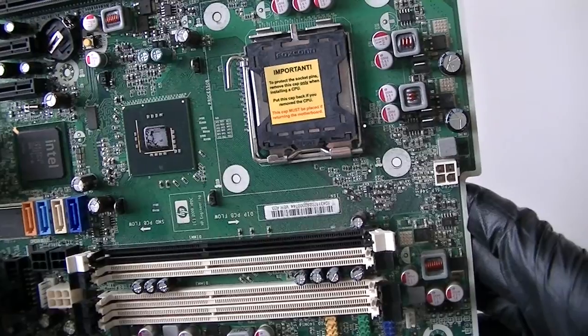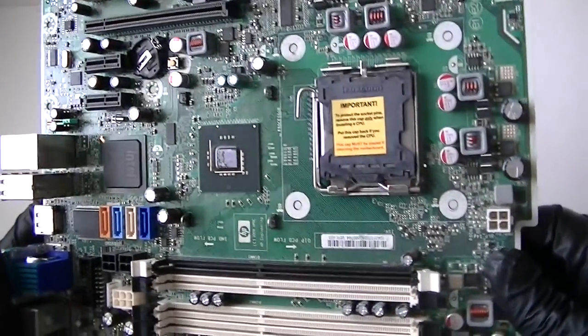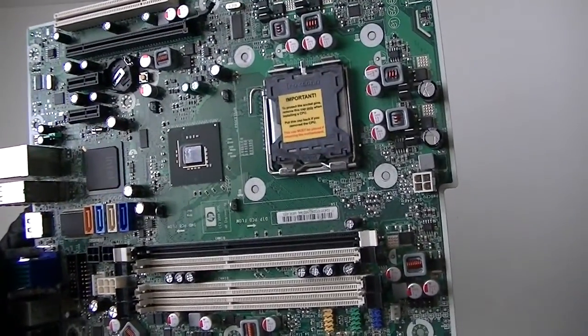It's an Intel Socket 775 from the HP 6000 Pro small form factor motherboard. Just a closer look. Thanks for watching. Bye.